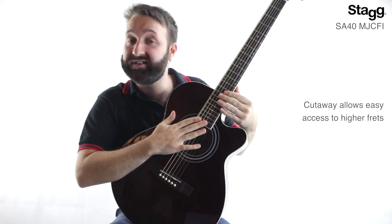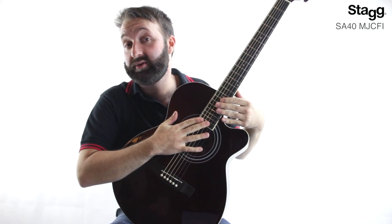Now the cutaway in the body is a popular addition to electro acoustic guitars, allowing for easier access to the higher frets on the neck.